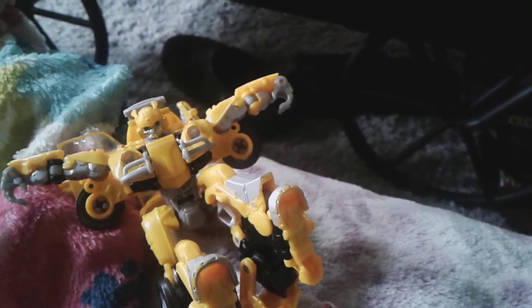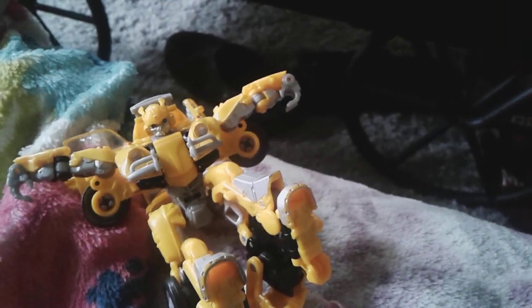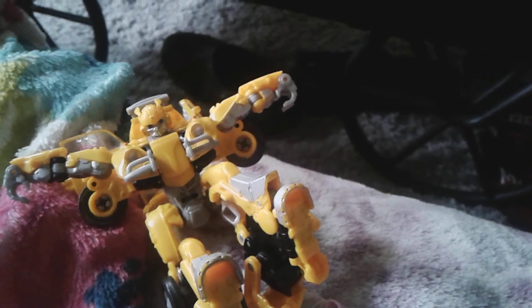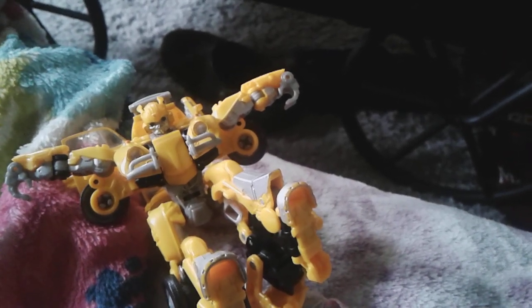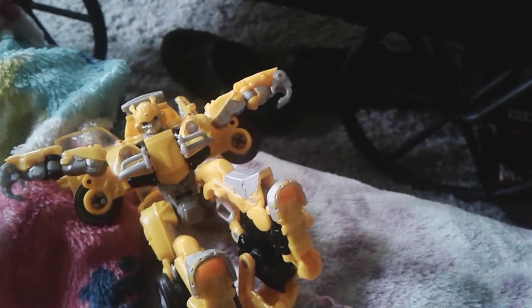This is going to be in two parts. I was going to do a long video where I was going to tell you how to transform and all that, but this one has a complex transformation, so I'm going to be doing all the detail on him instead.